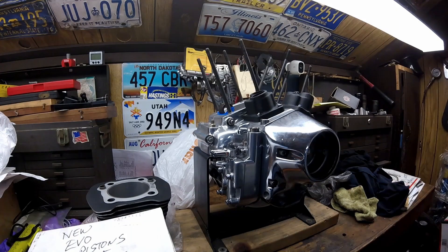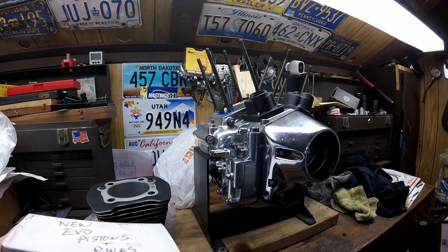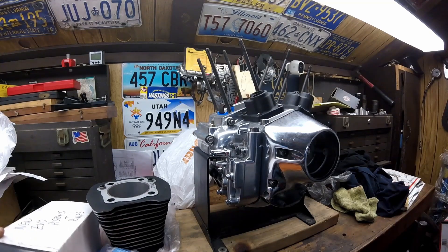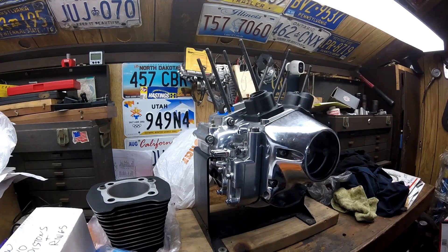The next thing I'm going to do on this Evo motor is install the pistons and cylinders, but there are a lot of checks that have to be done before that can happen and they're very critical. If you want a really good running motorcycle and a really strong motorcycle, I can't stress enough about how important what I'm about to do is. Most people don't do any of this.